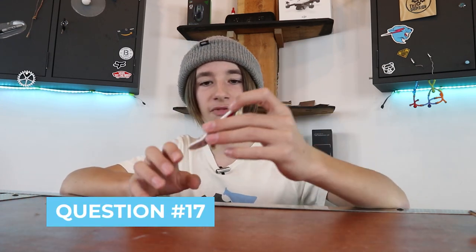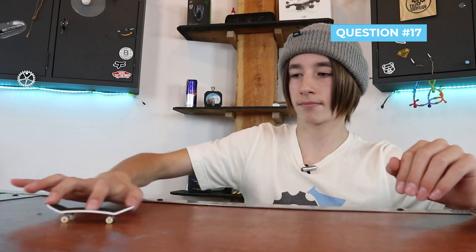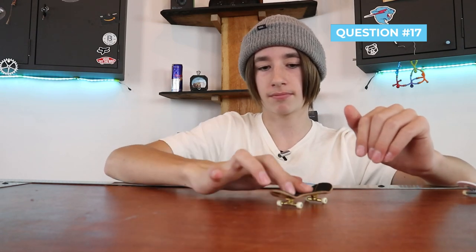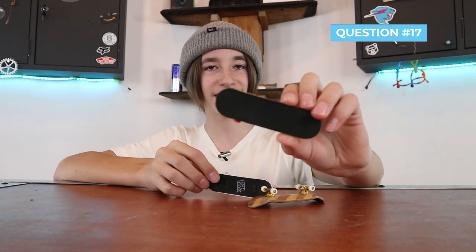Question 17: can I learn tricks on a Tech Deck? A Tech Deck is just a cheap fingerboard and you definitely can learn tricks on one, but it's way harder than on a proper fingerboard. It took me like 10 tries to do a kickflip on a Tech Deck, whereas on my proper fingerboard I can do them almost every try. Yes you can learn on a Tech Deck, but I recommend at least getting a cheap Amazon fingerboard with foam grip tape because that will really help.